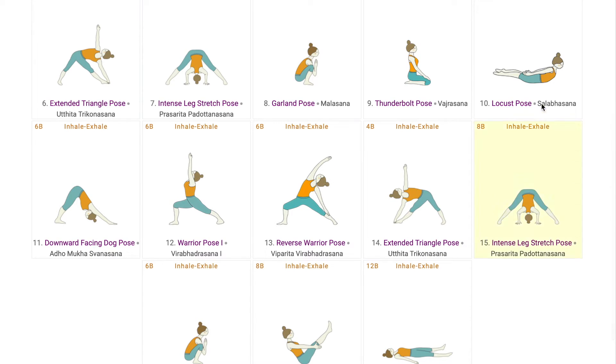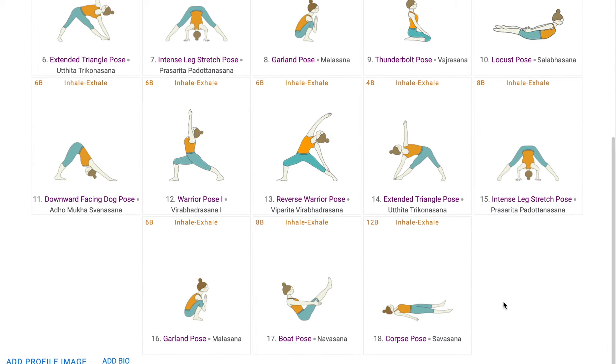Students then repeat the poses for the next round, this time on the other side of the body for Virabhadrasana 2, Viparita Virabhadrasana, and Utthita Trikonasana. After coming to Malasana, students sit down to go into Navasana. This pose is a core engagement pose where the abdominal muscles are tightened, helping in losing belly fat. The tightened leg muscles help in losing fat in the sides of the thighs.